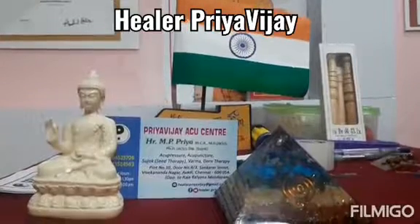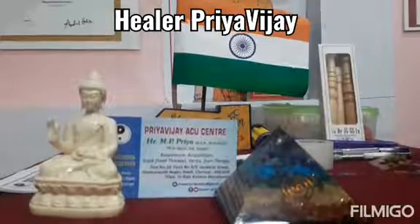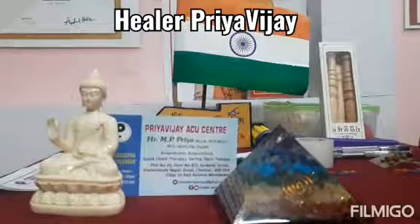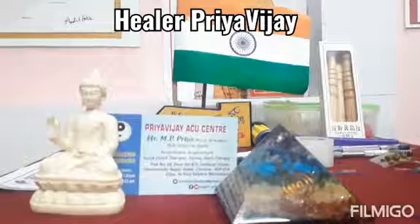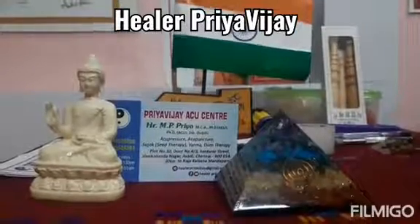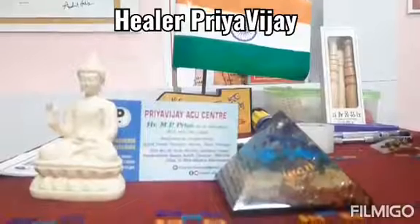Why I am specifically stressing about this uterus is nowadays I am able to hear that many patients are coming to me and they are saying they have removed their uterus some 5 to 10 years back, and they are facing a lot of problems like back pain, leg pain, and shoulder pain. My humble request is not to remove the uterus. If there is no chance and that is the only last option, then that is your wish, but other than that please never and ever remove the uterus. That is very very important to every female.